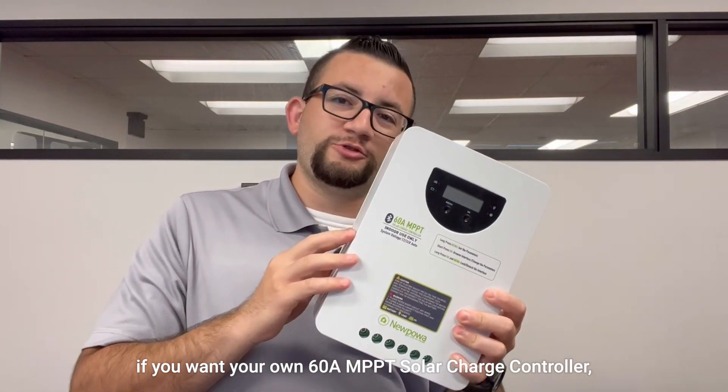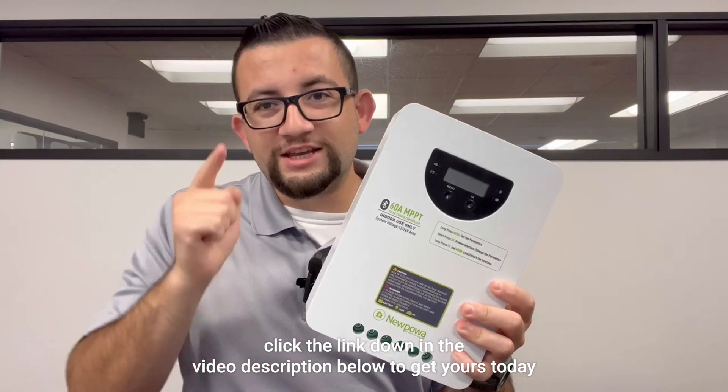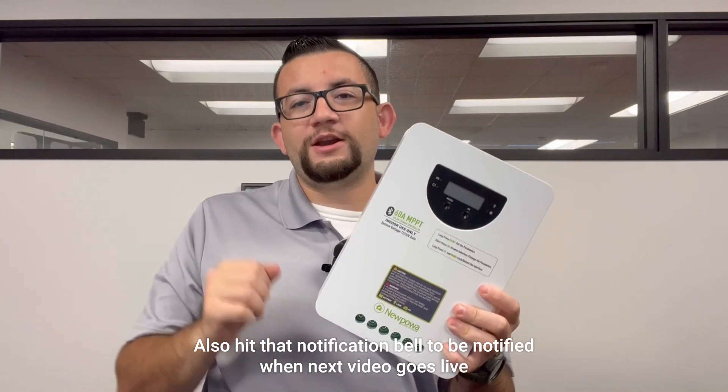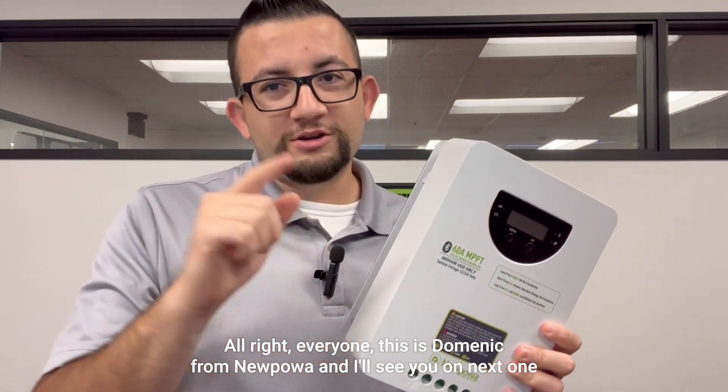As we conclude today's video, if you want your own 60 amp MPPT solar charge controller, click the link in the video description below to get yours today. If you liked the video, make sure you like, comment, and subscribe — it really helps us out a lot. Also hit that notification bell to be notified when the next video goes live. This is Dominic from New Power, and I'll see you on the next one.